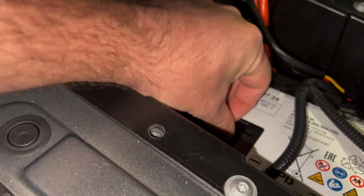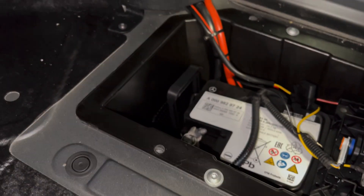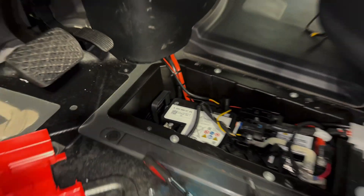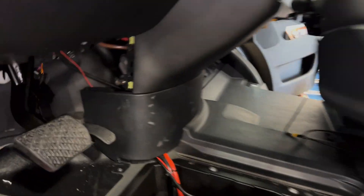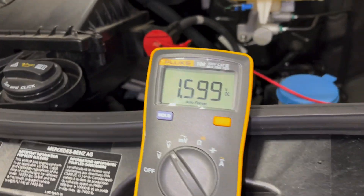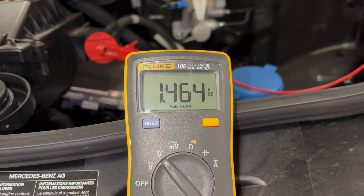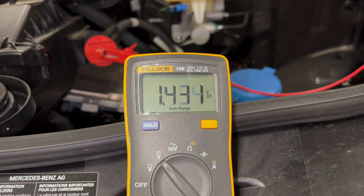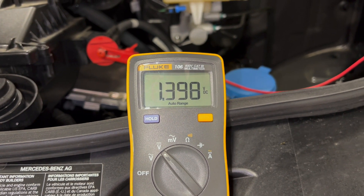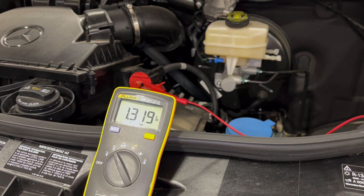We've already loosened this so I can take it off by hand. This creates a ground loop. If I pull that wire off, now we just have the factory ground there. The factory ground has been disconnected and we come back over here — notice that number is now dropping. There's no more ground loop. This is why you cannot ground anything short of a trickle charger directly to the chassis battery. Don't ever ground accessories directly to the chassis battery.